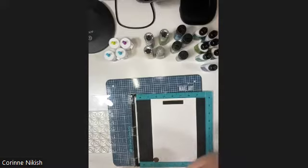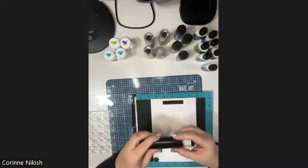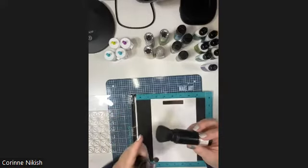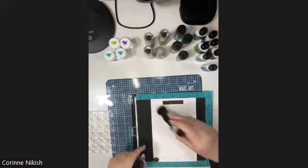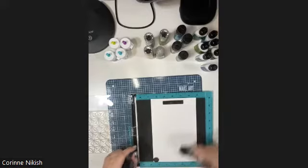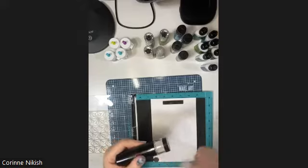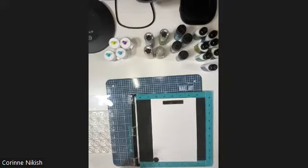First we're going to heat emboss, so I'm using my new embossing buddy - an anti-static powder tool. As I lift the brush back in, it has a little hole that pushes the anti-static powder up into the brush. When you close it, it pushes the powder up into the brush more - really cool. I don't like the feel of the talc on my fingers, so I just brush it off. Then I take my Versamark watermark stamp pad - my clear sticky ink - and I'm going to ink up my stamp.